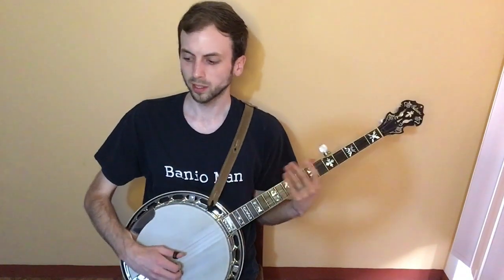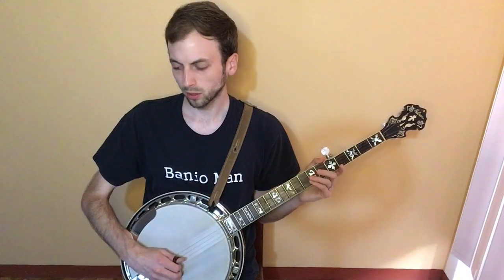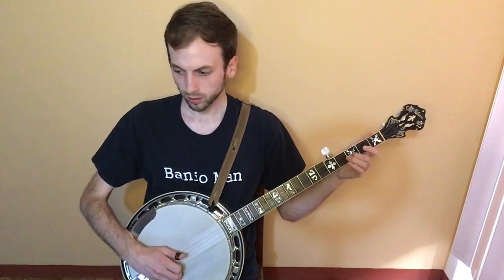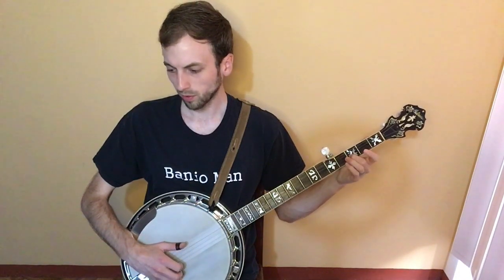And then open third string. This is the part in the lyrics: 'It burns, burns, burns.' Third string, second string. Then you do a slide — second to third fret on the second string — then one, five, open.